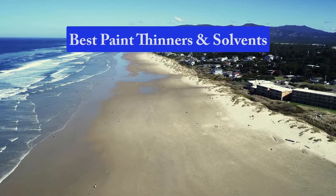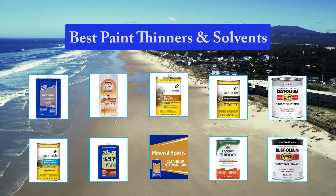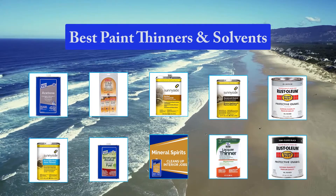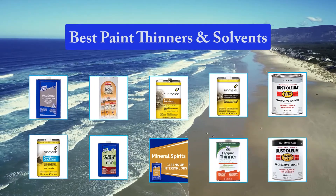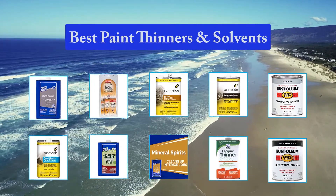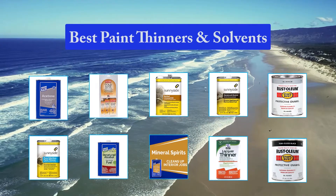Top 10 Best Paint Thinners and Solvents. Oil-based primers and paints have been an industry standard for decades. Oil paints provide good adhesion, good gloss, and are durable, highly resistant, and when used with a primer are excellent for blocking stains. Compared to latex paints, oil-based paints also provide better surface penetration and better leveling.